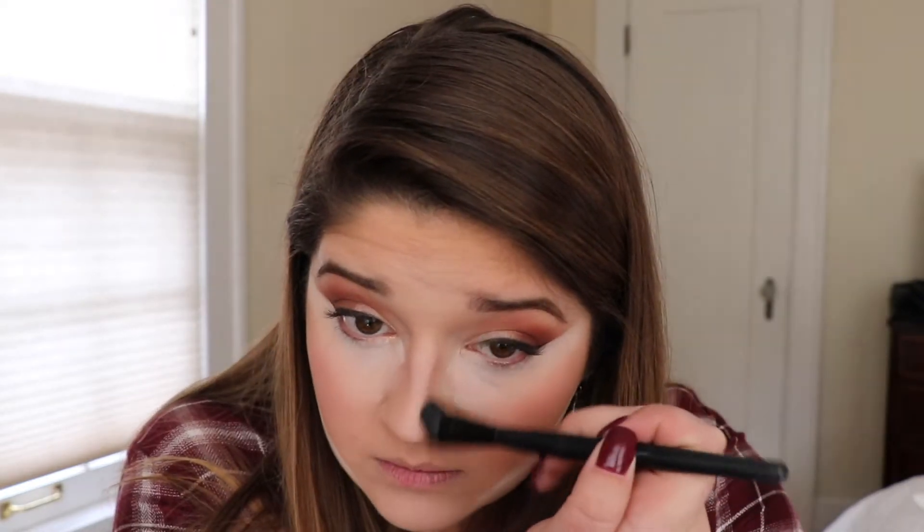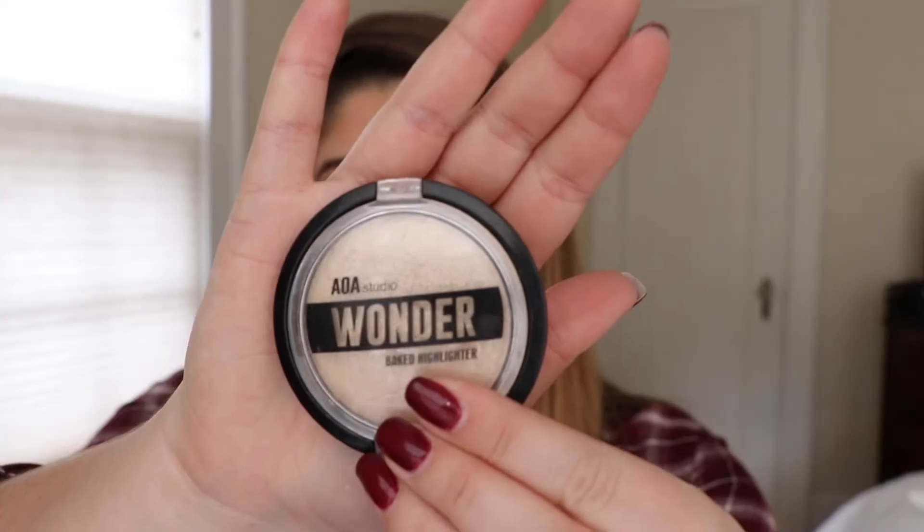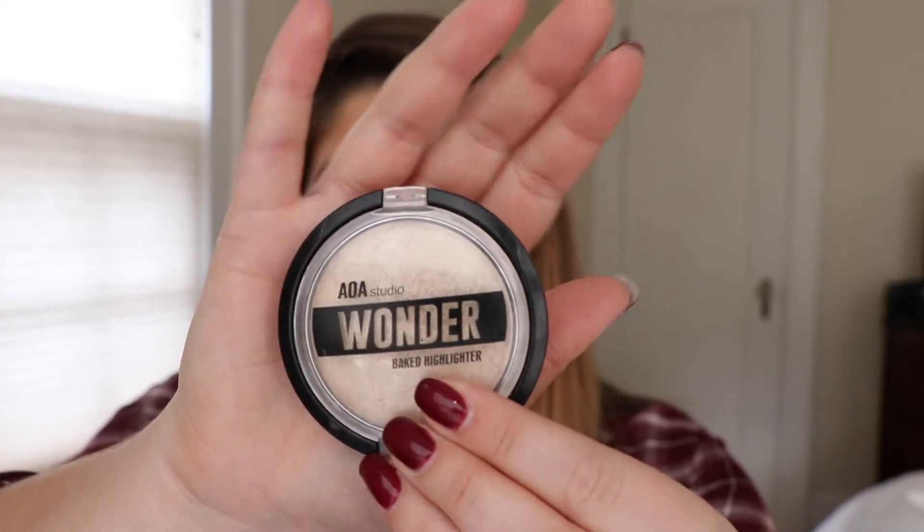I am doing a little nose contour with just a dark eyeshadow down the sides of my nose and blending that in. Next I am wiping away the bake — and again like I said earlier, I didn't get enough of this wiped away under my eyes, so it does look a little too brightened. Do a better job than I did blending this out.